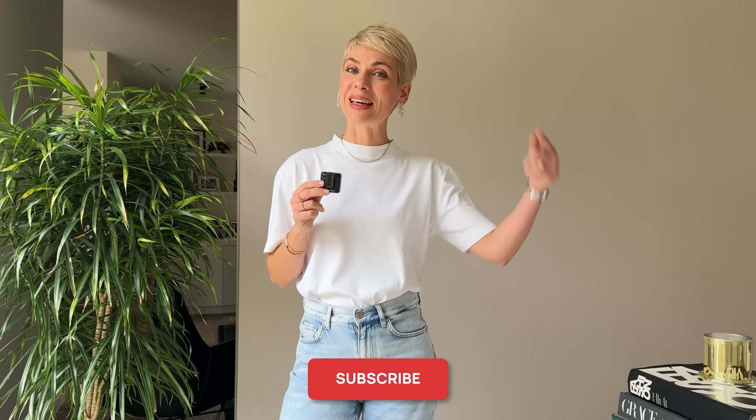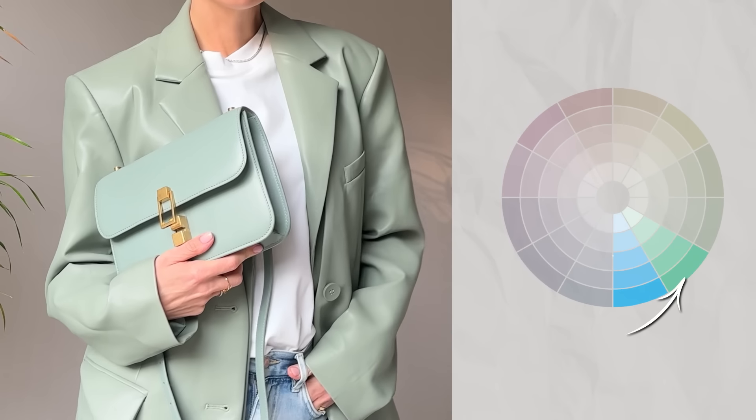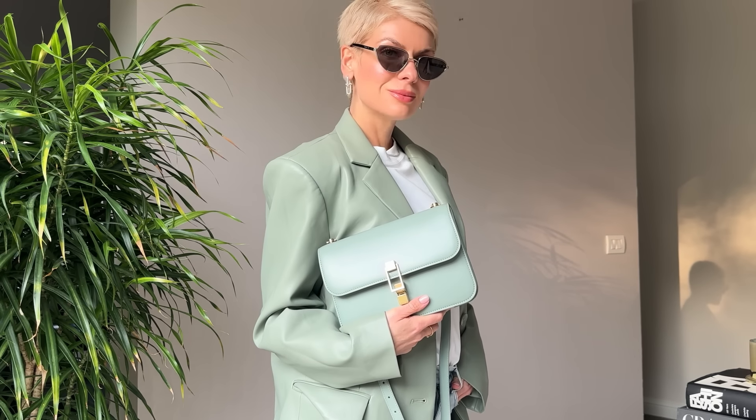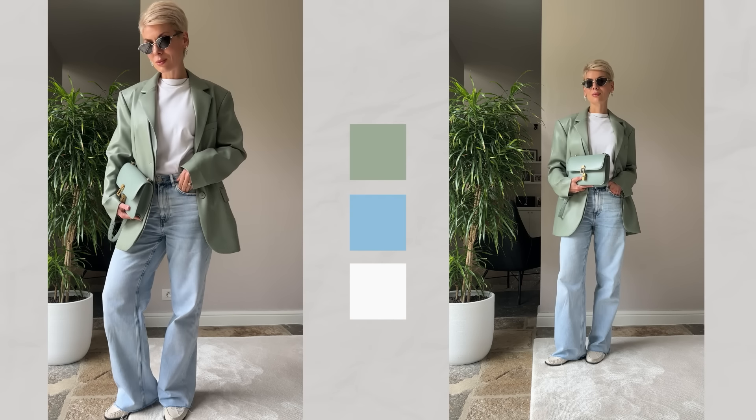If you enjoy watching this video, don't forget to hit the button and subscribe — there's a new video every single week. Also join me on Instagram for more outfit ideas and professional styling hacks daily. The beauty of this method is that you can follow rainbow color combos in both directions. Going one color up gets me to green, which is next to blue. Mixing these two colors gives another gorgeous combo — complement it with a matching color bag and neutral loafers.